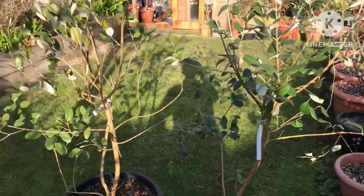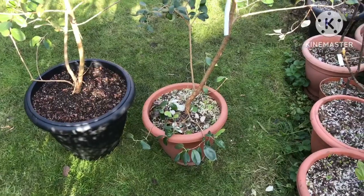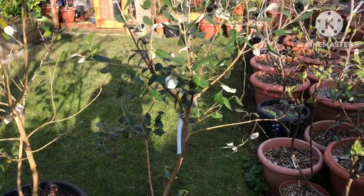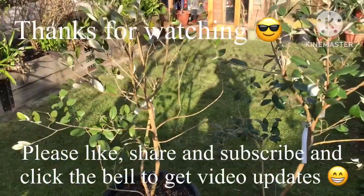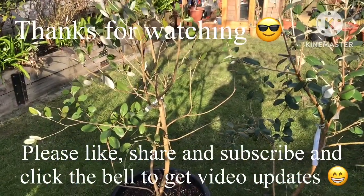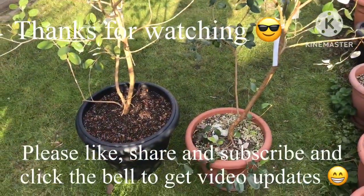Thanks for watching. I'd appreciate it if you'd give me a thumbs up, feel free to share if you think it might be of interest to anybody. Please subscribe to my channel and remember to click the bell if you'd like to know when new videos come out. Catch up with you all in the next video — Brett out for now.